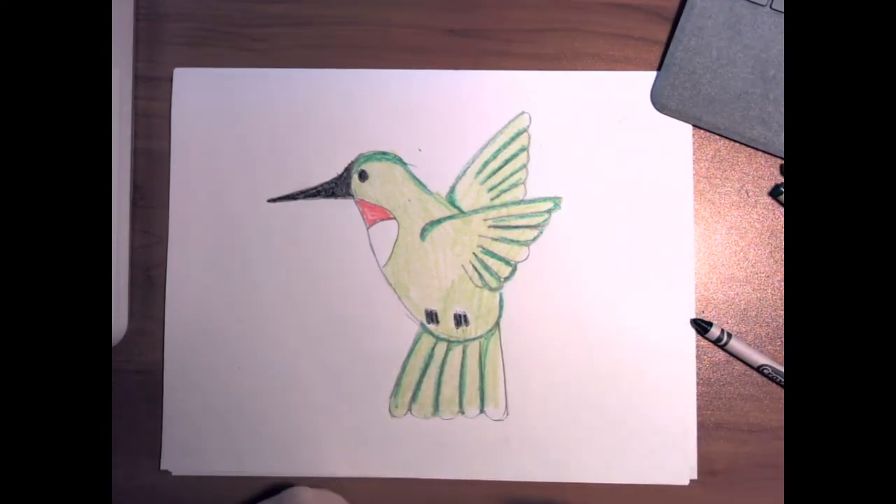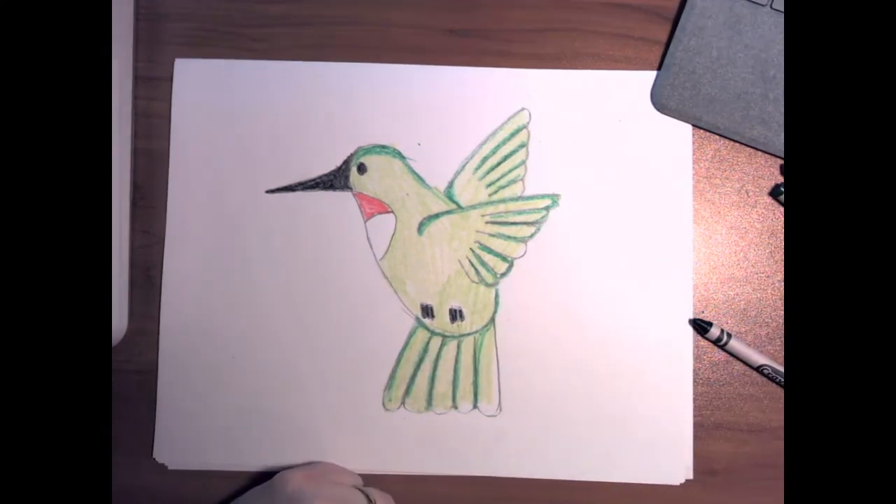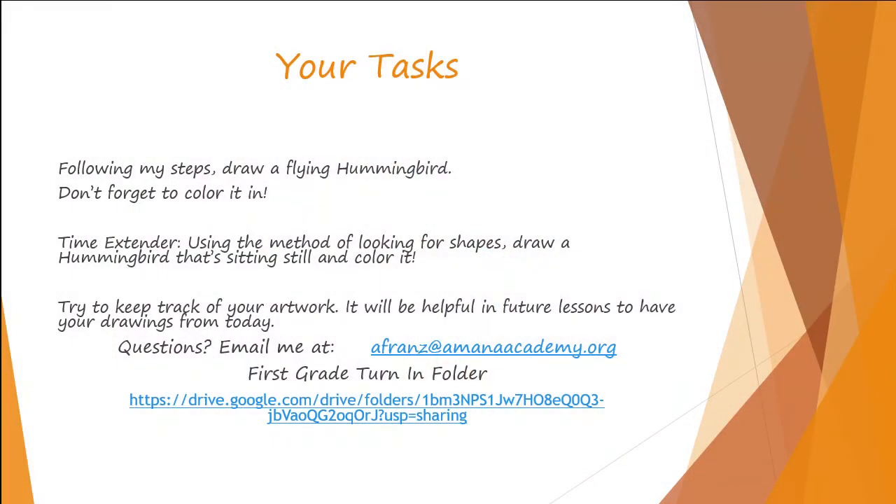And there's my ruby-throated hummingbird. Your task today is to follow my steps and draw a flying hummingbird — don't forget to color it in. If you have enough time left over, use the method of looking for shapes and draw a hummingbird that is sitting still, and color it. All right, first grade, I'll see you later!